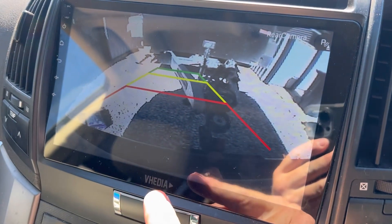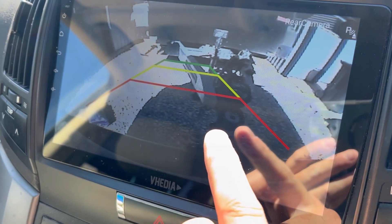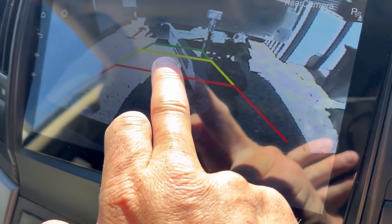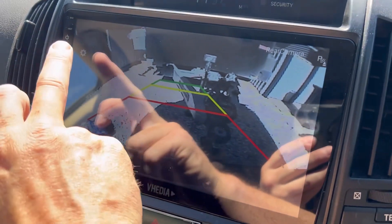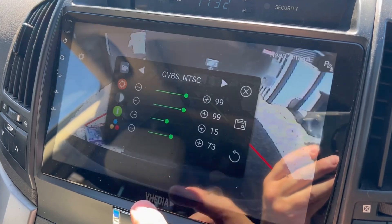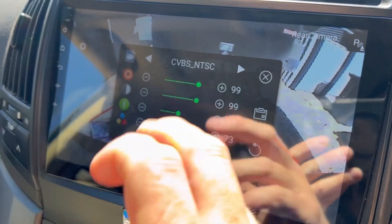Just a quick little video here on our V, like M series units. You can see the hitch in the trailer there. Now if you can't see it, just tap and hold, press the settings button, type in four zeros, press OK — it's going to bring you to the settings menu.